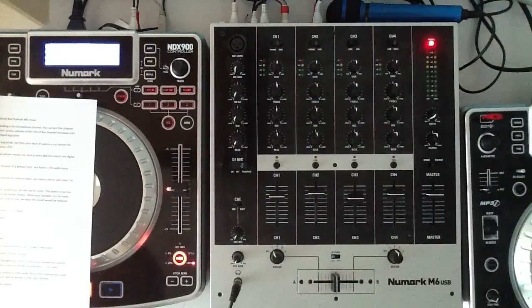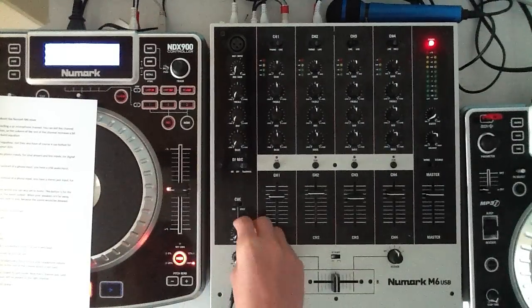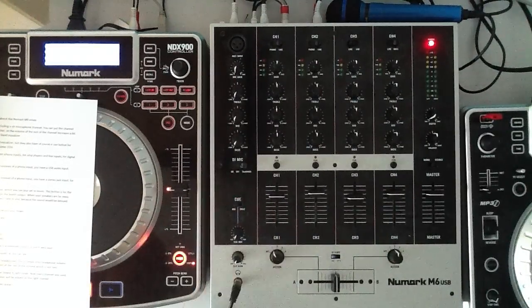Now there are only 3 controls left for your headphones. This is simply your headphone volume. And this is your Q-Mix, so you can choose to hear a bit of the master in your headphones, which helps you with syncing the beats.